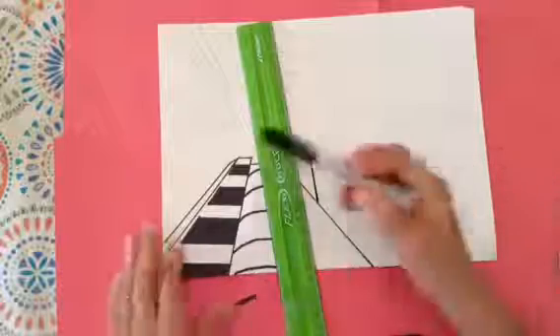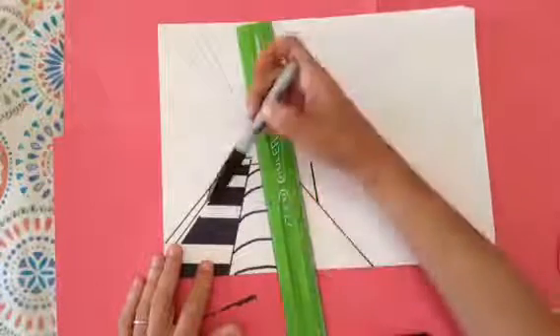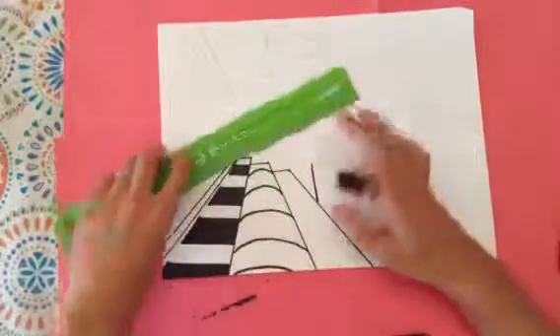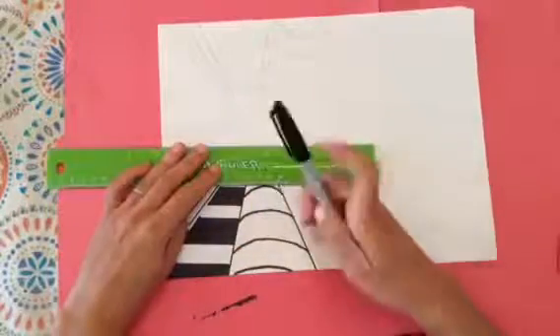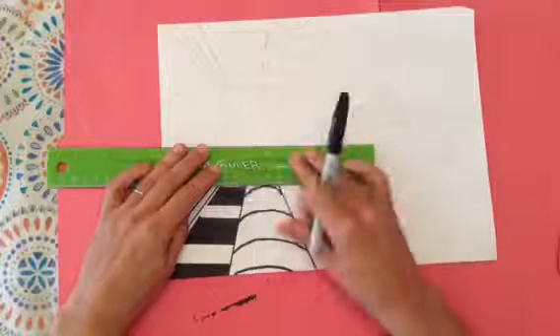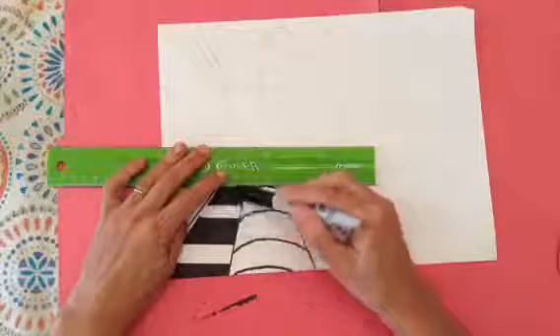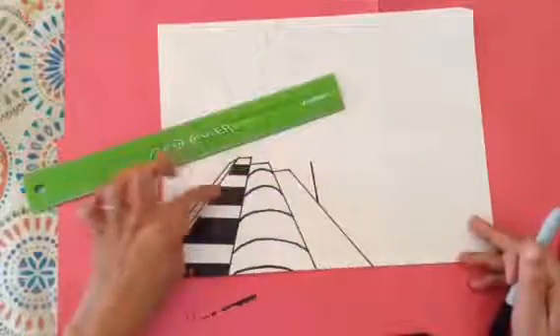It's always easier to fill in with a vertical stroke as opposed to a landscape stroke. Use your ruler to guide you so that you don't have any overcolor and you don't have to recreate any lines. Have your ruler there while you're Sharpie-ing and it will stop you so that your lines remain straight.